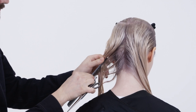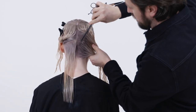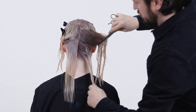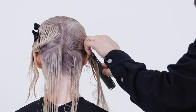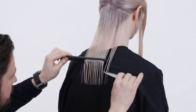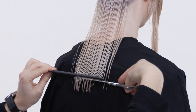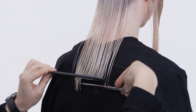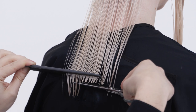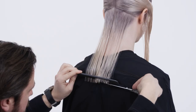Begin at the back by taking diagonal forward sections from the occipital bone to the center of the heels on both sides. Comb the hair down to its natural fall, use the comb at zero degrees elevation and cut a square baseline. Make sure to keep the comb down flat to the back for maximum weight.